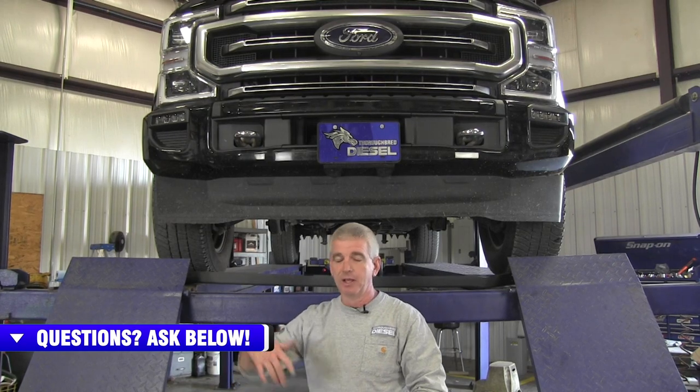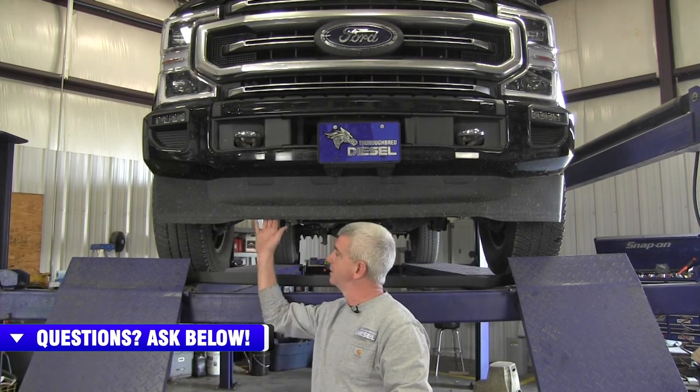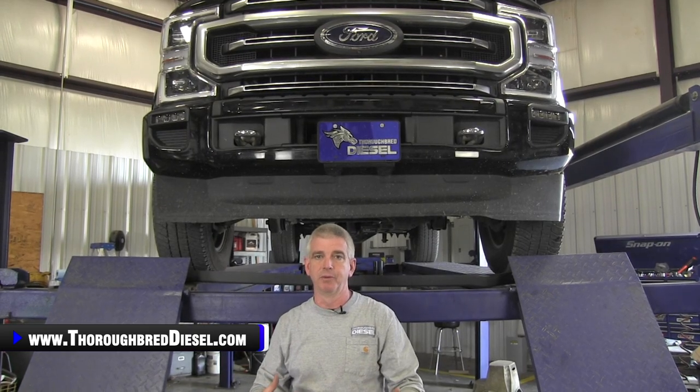This is a super easy install. This is more of a before and after, but we are going to take you underneath the truck, show you what you need to do to take it off. That portion is going to be pretty quick. We'll get this off, put the new one on, and show you what it looks like so you guys can make a choice whether you want to put one on your trucks.